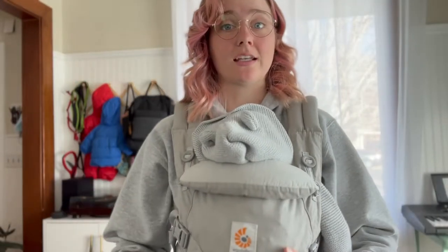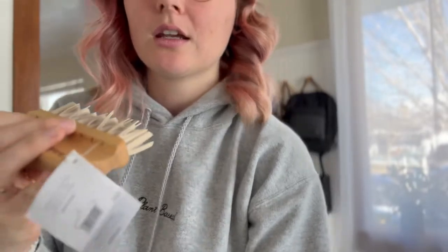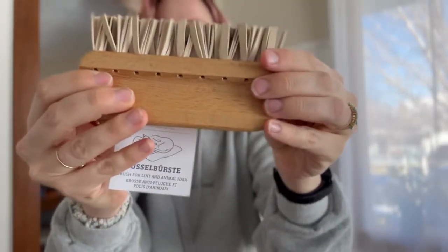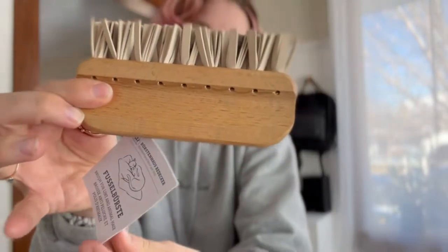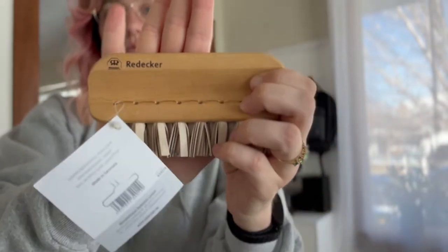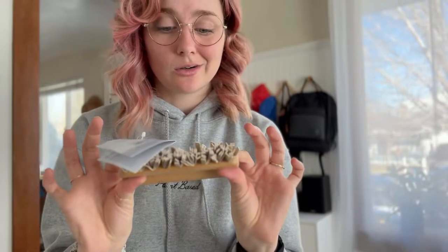I'm going to lay her down and we can get into today's video. Today I was hoping to review this thing — I don't know why it's been in our dog toy bin for so long, but it's been in there and I haven't used it yet because I'm not totally sure how. It is this eco-friendly lint remover made in Germany. The name of the company is Redecker.